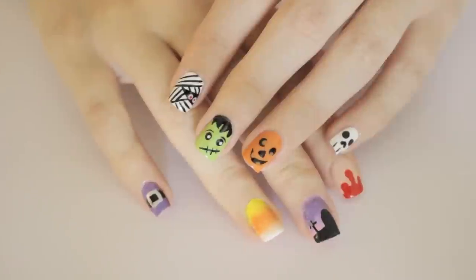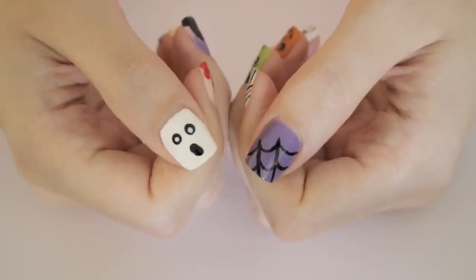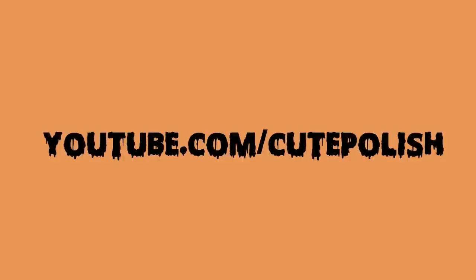And that's it — 10 fun and spooky designs for Halloween! Which one's your favorite? Let me know in the comments, and don't forget to show me your recreations using the hashtag CutePolish. Take care and I'll see you next time!